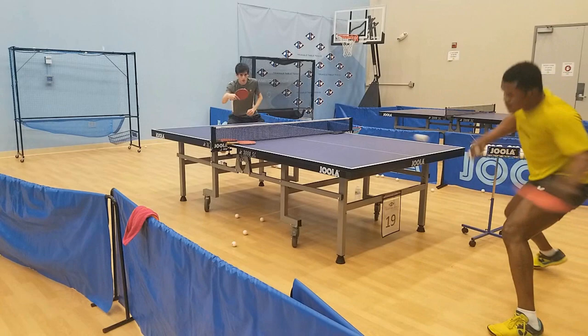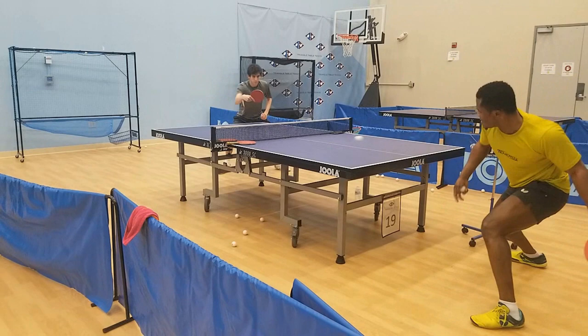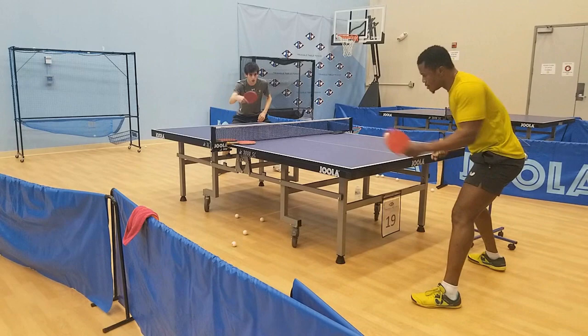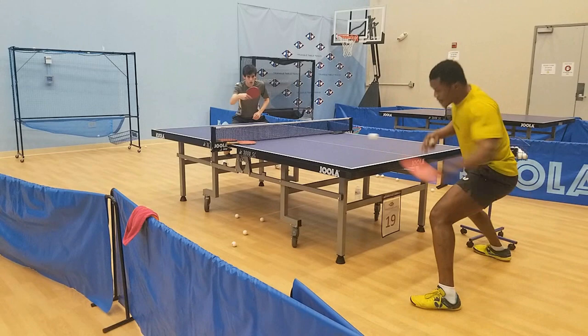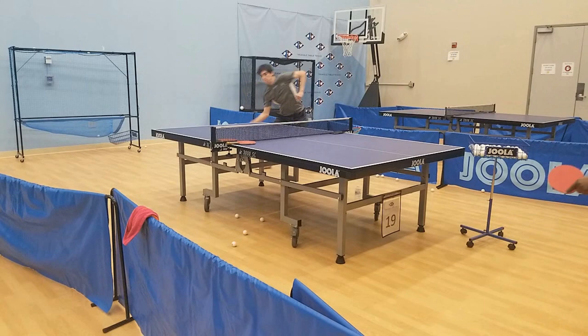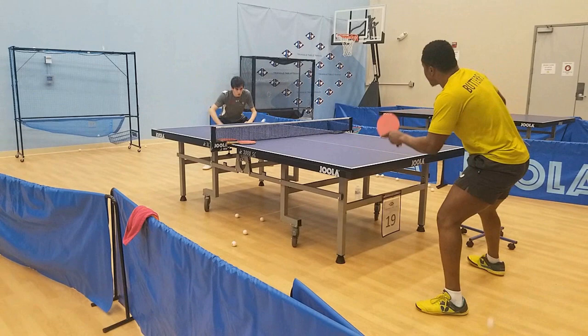The blocking with the Vega X felt magnificent and it's where it really shined. The long dwell time gave me a lot of feeling, making even hard loops feel very effortless to block. The thing that shocked me the most was just how high quality this rubber was — it felt like it could easily pass as one of your high-end tensor rubbers or even a Tenergy or Dignix variant. The blocking felt stable, the looping felt stable, the driving felt stable, pushing felt stable. Just everything about this rubber is very stable, very spinny, and it produces very high quality shots without needing a whole bunch of effort.